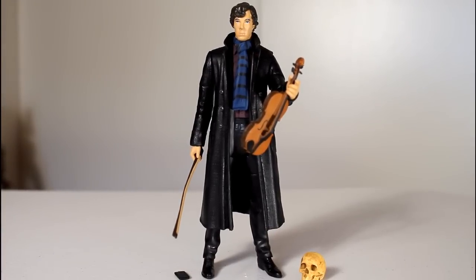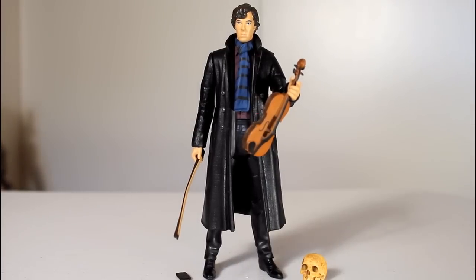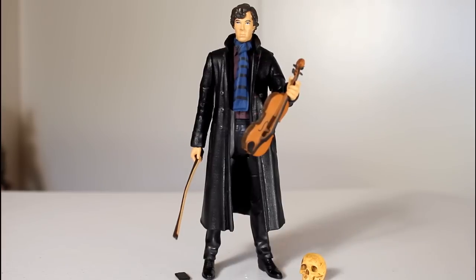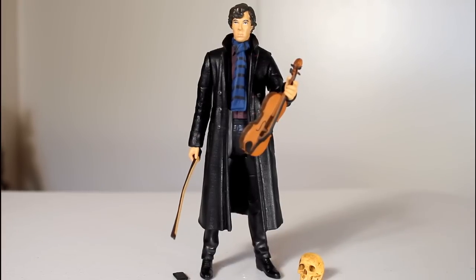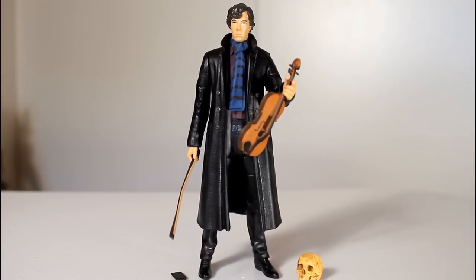Also, just in general, this figure turned out really well. The paint is really clean, the sculpt is great — it's a great-looking Sherlock figure. It's a good likeness, and I am very satisfied with how this turned out. I imagine if you're a Sherlock fan, you would be satisfied too. Thanks for watching.